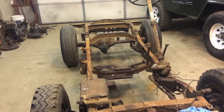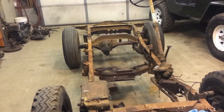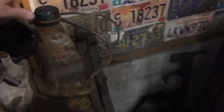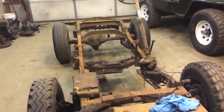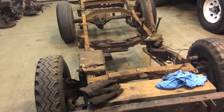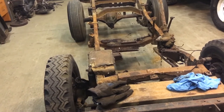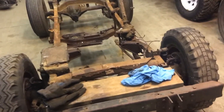Luckily, we got it turning over, but it's got a stuck valve. The exhaust valve on the back cylinder on the driver's side is stuck about halfway. We're going to pull the motor apart anyway and do gaskets, bearings, rings, and stuff — so it's not a problem, we'll just get it fixed.